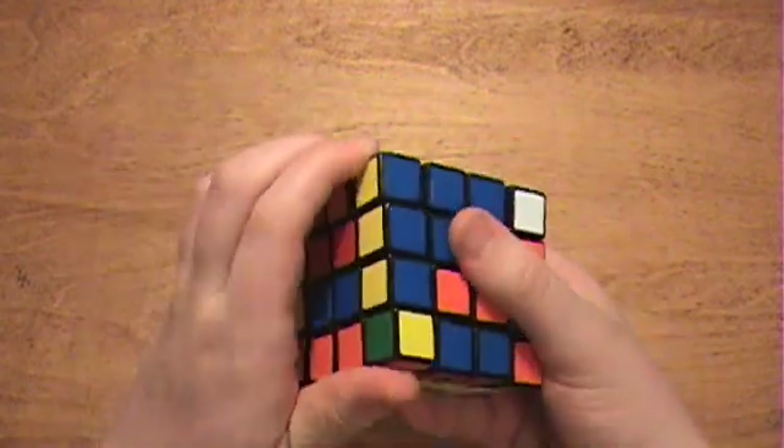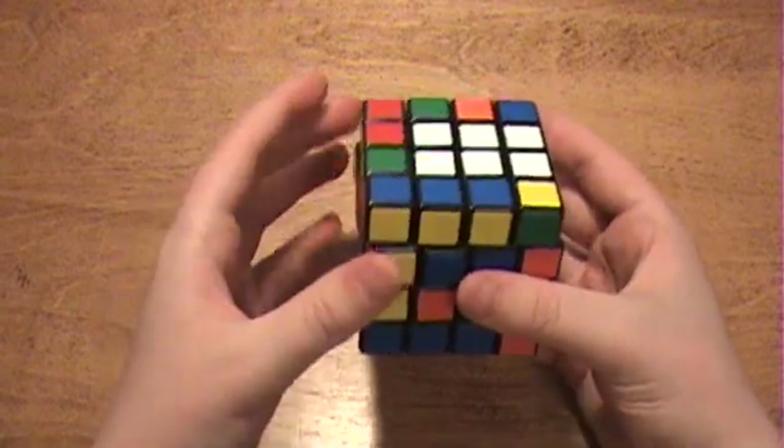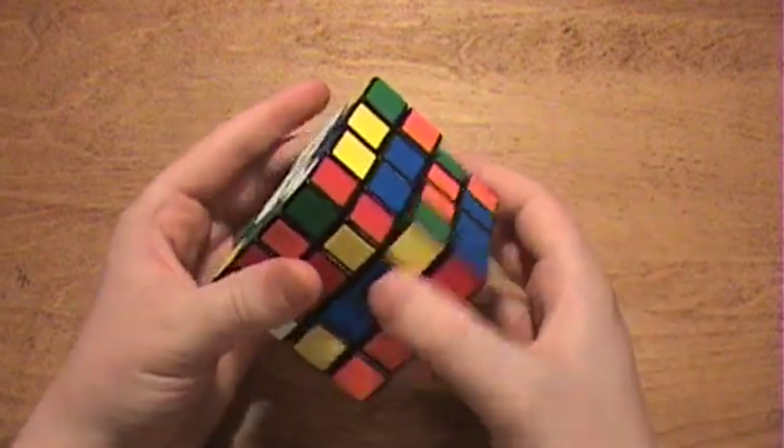So I can rotate one up, bring in random edges, and then bring that down and revert the centers back to normal.